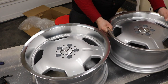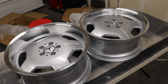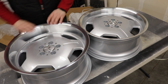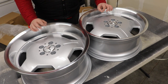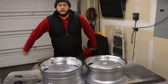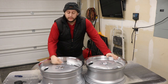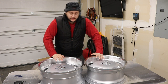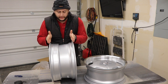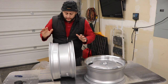These are staggered, meaning the fronts are not as wide as the rears. They've got the beautiful silver painted face and gorgeous polished lips. I'm going to have these ceramic coated before we even put tires on them, so they stay nice and clean. I hope you guys like these — they're super nice. Since you've seen the wheels, let's bring the car in and test fit them. We need to see how much tire we can put on, figure out if we need a stretch, and fit as much tire as possible.